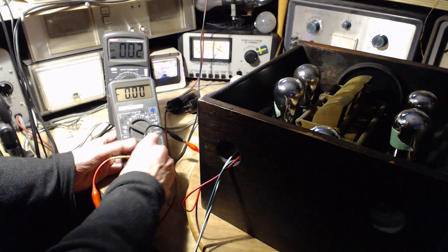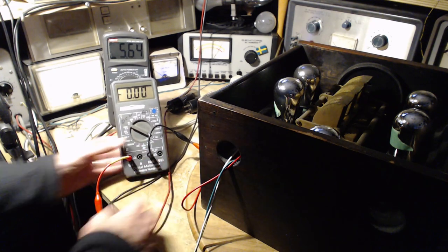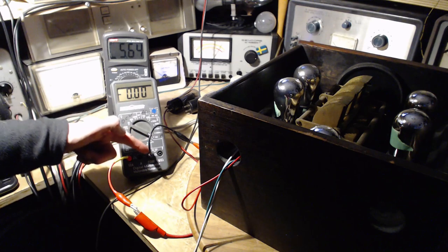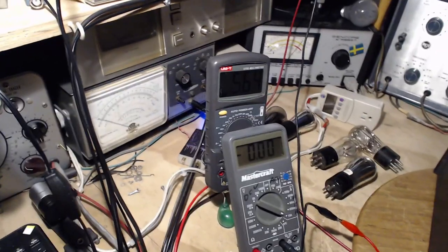This wasn't pushed in far enough — these leads don't fit. There we have the voltage back. I think maybe this time it'll read; I just haven't pushed these in hard enough. Let's hit the switch.